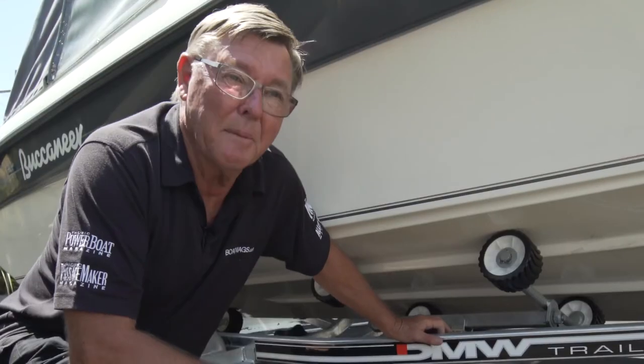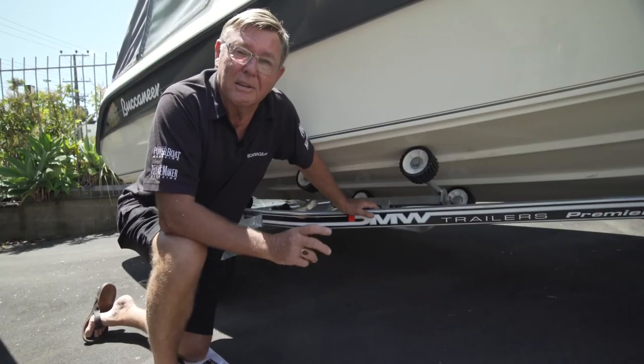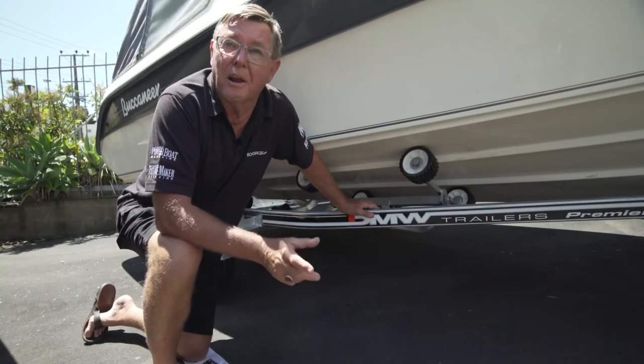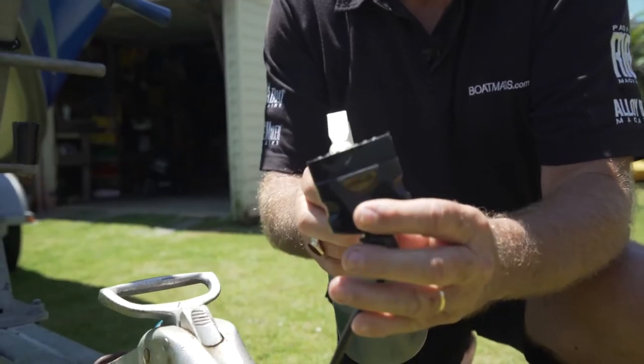They work really well. So that's my look at pads versus rollers. In the Knowing Your Trailer series next week, we're going to be looking at lights and the regulations, and a little bit of maintenance and care to make sure they work all the time.